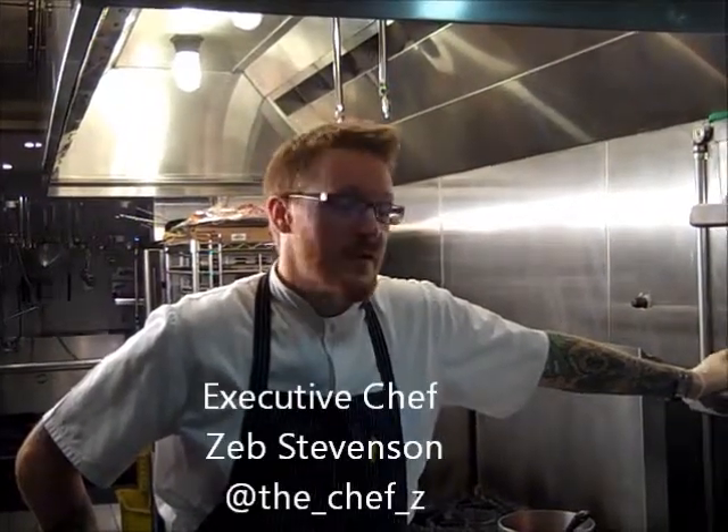Hey gang, Chef Z from Livingston Restaurant here. We're going to finish up our three-part series on smoking chicken.